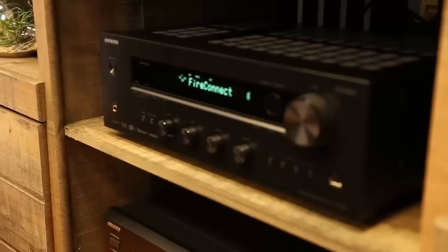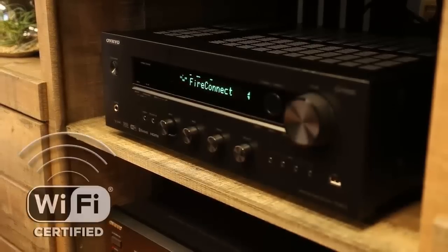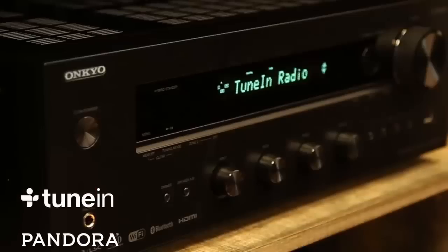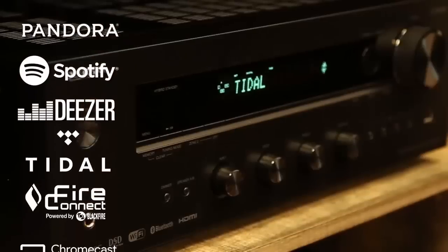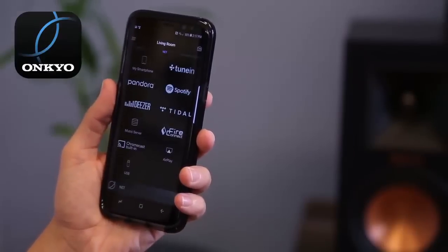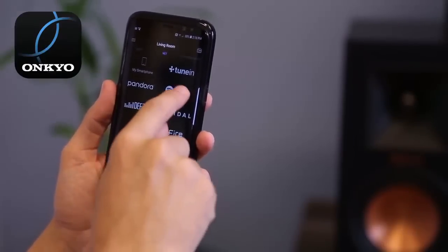What about streaming audio? The 8270 features dual-band Wi-Fi for stable connectivity, ensuring you're equipped to handle the latest wireless audio technologies and streaming services. And with the Onkyo Controller app, all your streaming services are available in one intuitive interface.